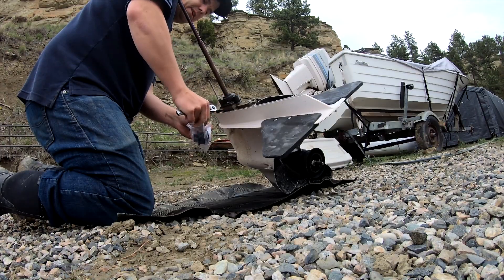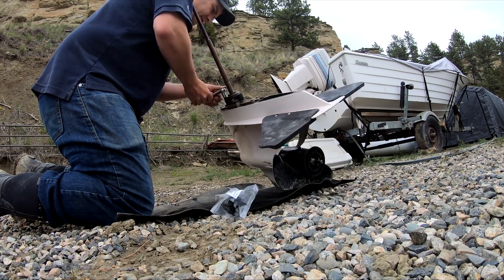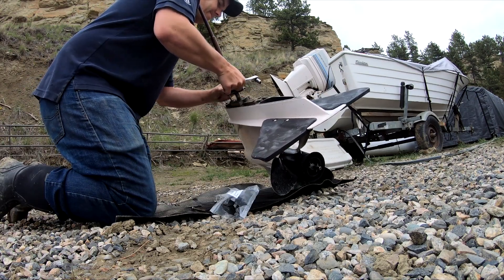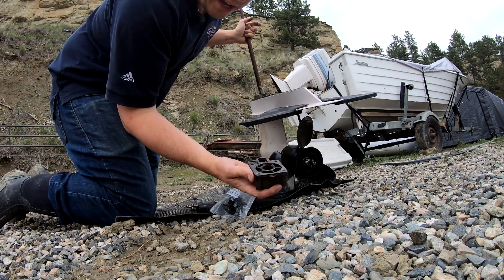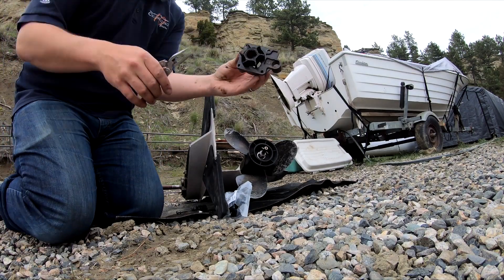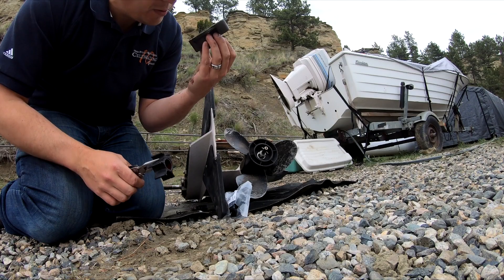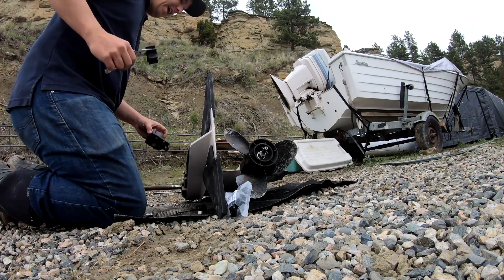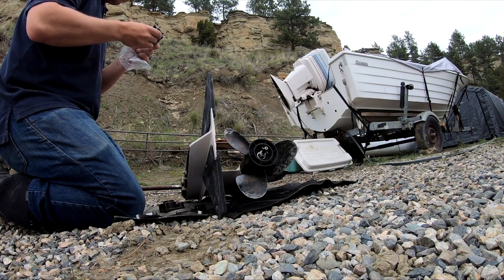Here's my new impeller, by the way. Doesn't look that bad, honestly. If you look at this hole, it's off center — I guess it's supposed to be like that? That's so weird. Let's compare these two — honestly, they look pretty similar.